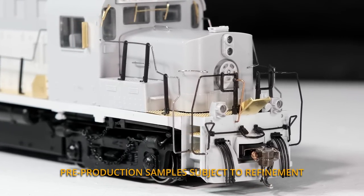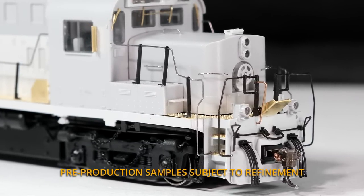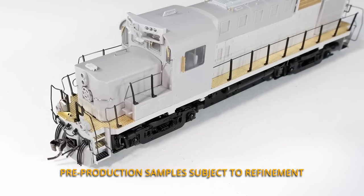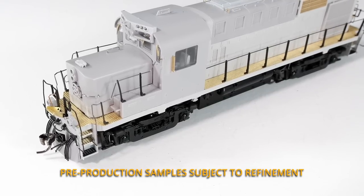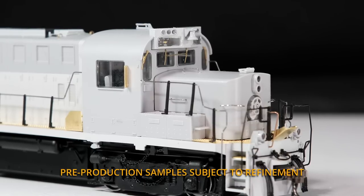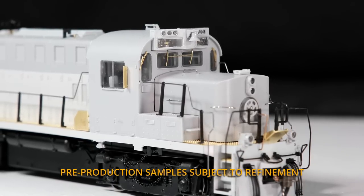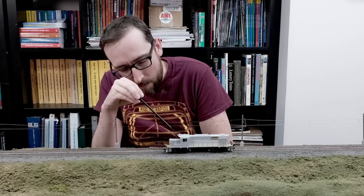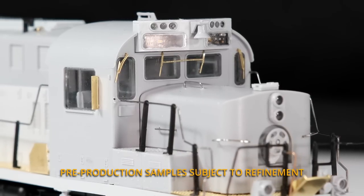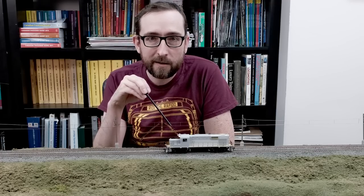We've got the handrails, which have all been redone — these are different than the original RS-18 handrails — MU hoses, and all the etch all the way around. All the walkways and steps are all etched metal pieces. Of course, the big notable feature: you've got the chopped nose, nose-mounted headlight, brake wheel, separate sand hatch right on the front of the nose there, and metal grab irons all around. We've got the really cool number board and class light package that CP installed on these, with the bell mounted right in the center.